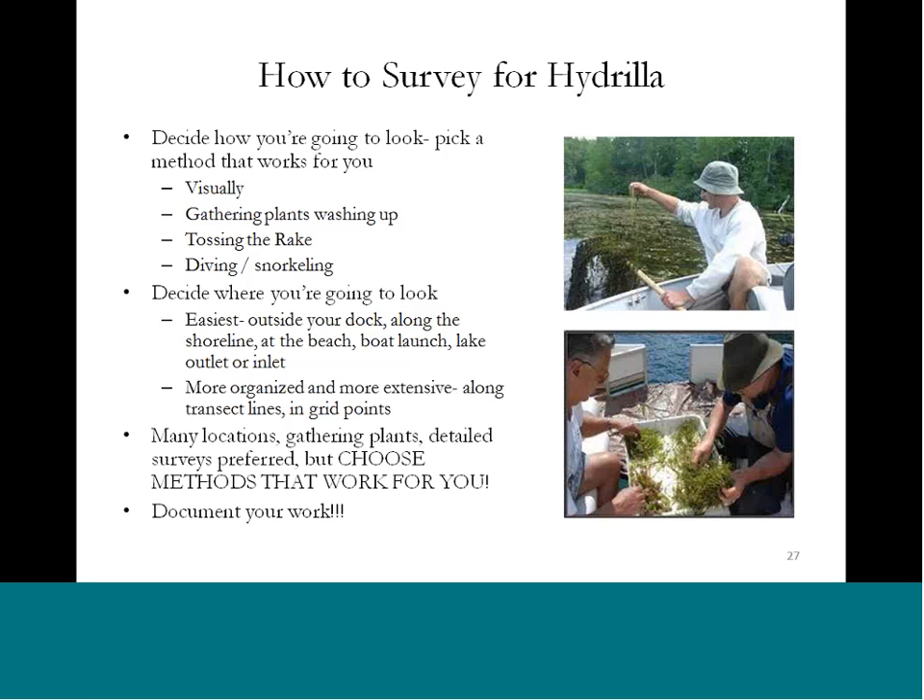The first thing you want to do is figure out how you're going to do that — what method or technique are you going to pick? There are a couple of different techniques. You can use visual surveys, do a shoreline assessment, look and see what's in the shallow waters or washing up on the beach, or you can do a rake toss method. We want as much information as possible, so whatever's going to get you outside and doing this is really what we're shooting for.